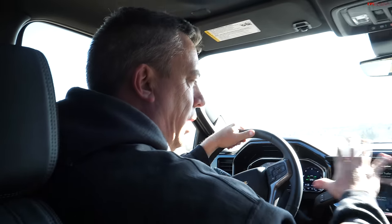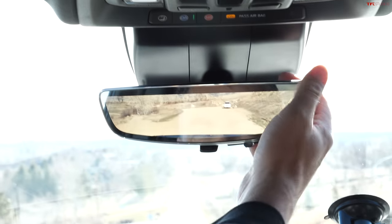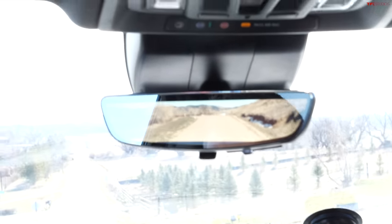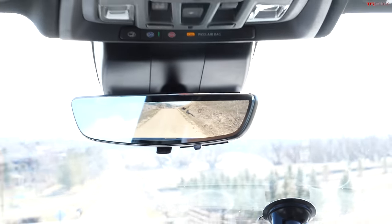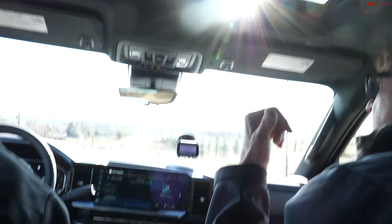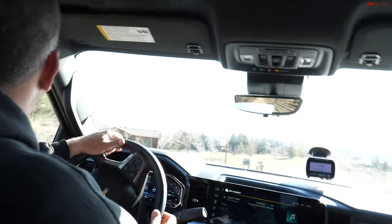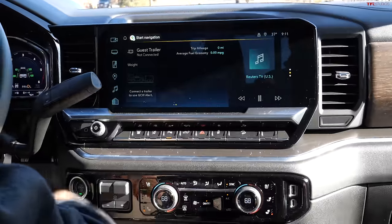We should talk about the mirror — that camera mirror is becoming ubiquitous. When I first started using it I kind of didn't like the way your eyes had to change focus, but now I've got used to it and I really like it, especially in bad weather when the rear windshield visibility is blocked — that camera becomes a godsend. Let's go left, we'll get to the place where we can show some acceleration. We're gonna get to do a zero to 60!